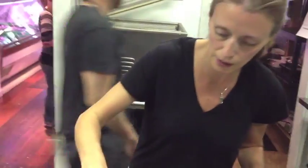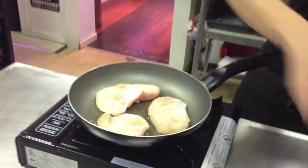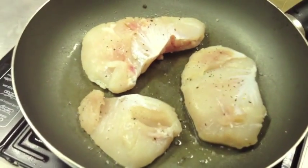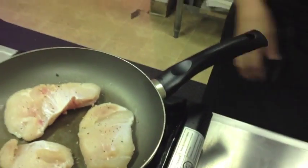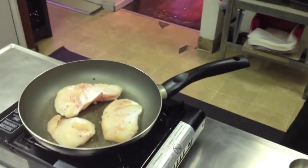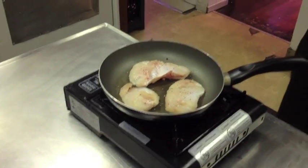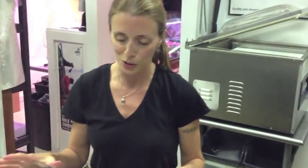Now we can just season the other side. Here I'm just going to reduce the heat a little bit — we don't want it too high because we don't want them to cook too quickly. We want to make sure that they cook evenly all the way through. Depending on size, it takes a couple of minutes per side.